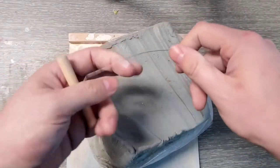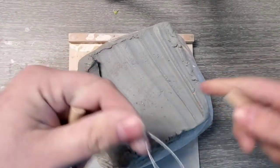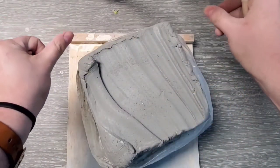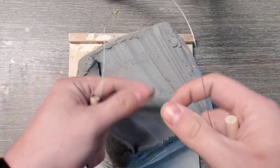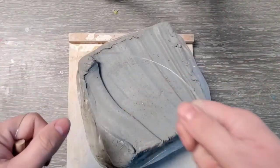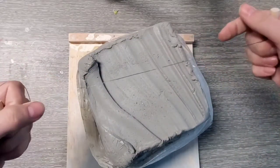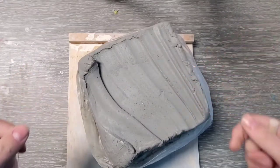I'd like to take the wire and wrap it around my hand a couple of times to make it a little shorter for slicing smaller blocks of clay. You can get adjustable wire tools with handles to cut slabs at whatever thickness you want, but this basic wire is what we're going to be using in class.